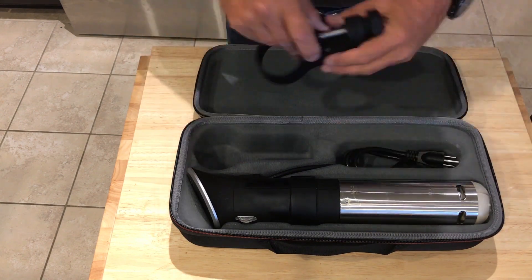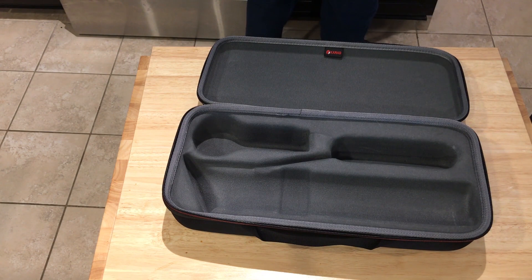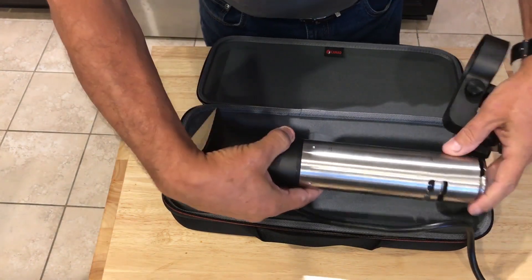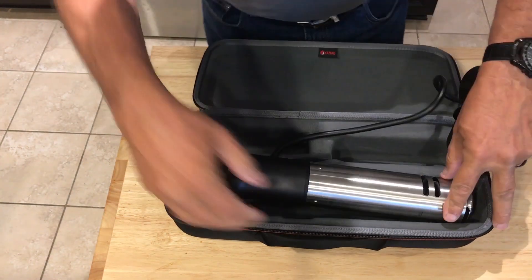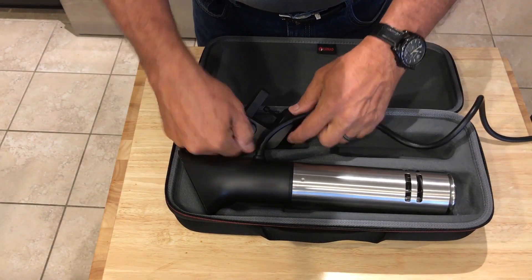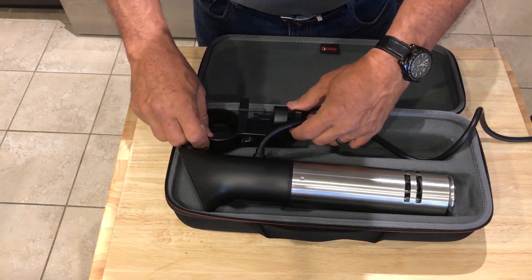As it turns out, we can remove the sleeve from the Pro, and while it's not an absolutely correct fit, the same case — until they make one specifically for the ANOVA Pro — will fit this as well. It's just a little bit tight, but not too bad.